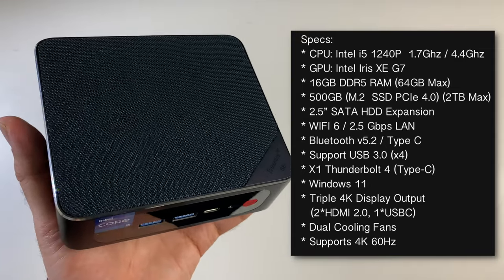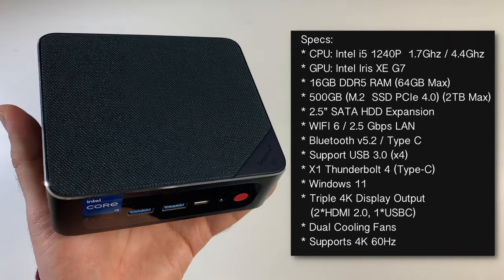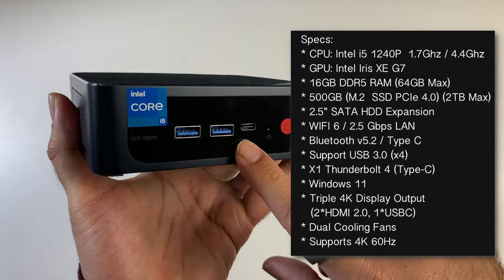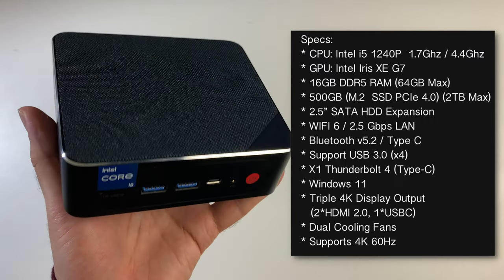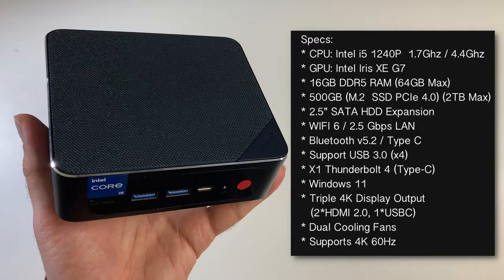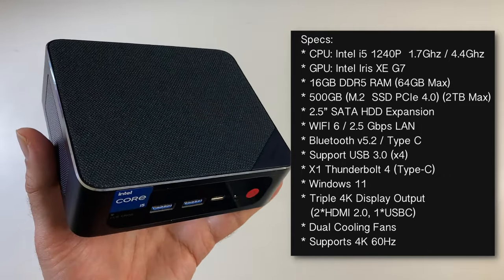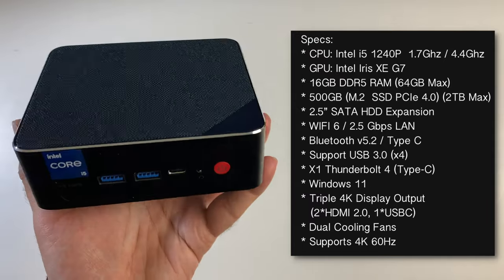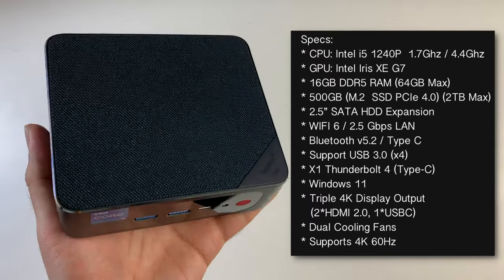This comes pre-installed with Windows 11 Professional and supports triple 4K display output via two HDMI ports and the Thunderbolt 4 port at 4K 60Hz. It also has a dual cooling fan system — one for the CPU and one to cover the RAM and SSD.